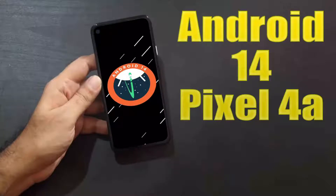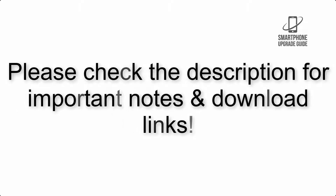Install Android 14 on Pixel 4a via Lineage OS 21. Please check the description for important notes and all the download links.